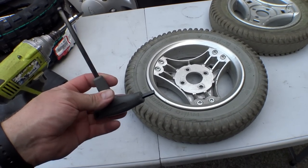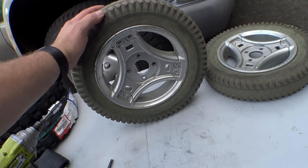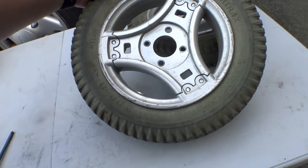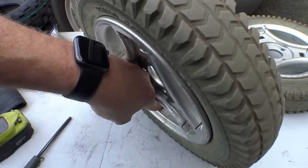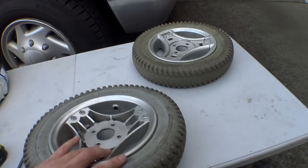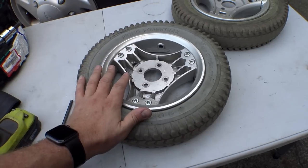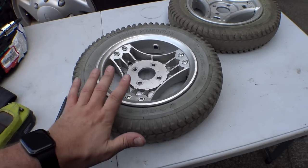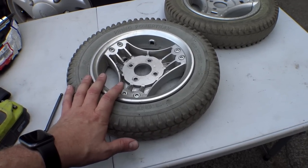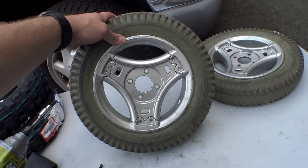Sometimes these little quarter-drive impacts are not strong enough to break the bolts loose, so just use a wrench to pop them loose by hand. Now, this applies if you have foam-filled tires. If you have air-filled tires, rotate the tire until you see the hole with the valve stem. This is very important: if you have air-filled tires, let all the pressure out before you do this, otherwise things will explode in your face.